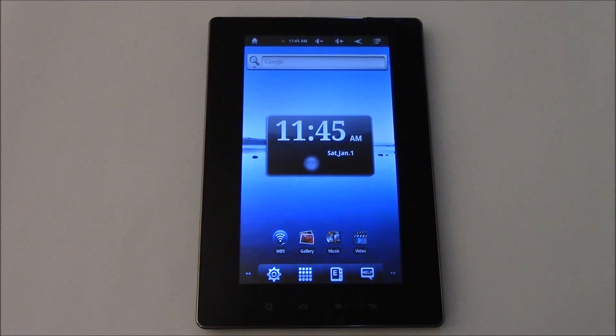In this tutorial, I'm going to show you how to fix a frozen Nexbook Nex7P tablet. If the tablet is frozen and not responding to commands, what you need to do is reset the tablet.